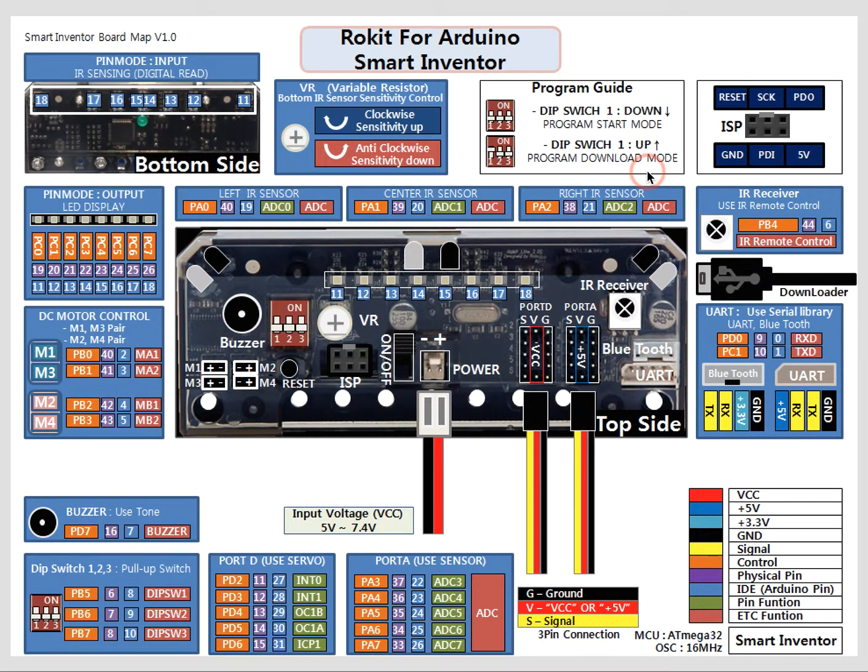First, in order to program this microcontroller, you're going to have to switch up this DIP switch. The DIP switch is located right over here — this little box. If you flip it up, you'll notice that this light over here will turn blue and flash on and off. That means it's in a programmable ready mode and you can actually start downloading programs to it.